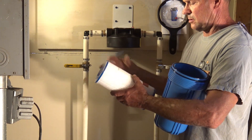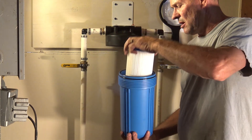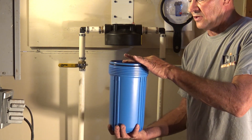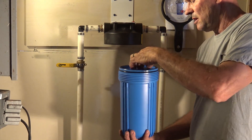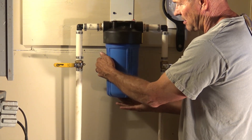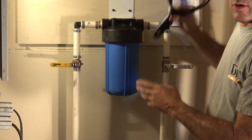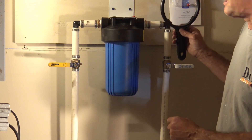Take the pleated filter — on these there is no up and down, so don't worry about which way is up or down. Slip it down and make sure your filter is almost flush with the top. If it's sticking up, you're not seated all the way in. Then spin and rotate the housing until it's hand tight. Give it a little bit more of a turn and that will seat the O-rings that are inside the sump.